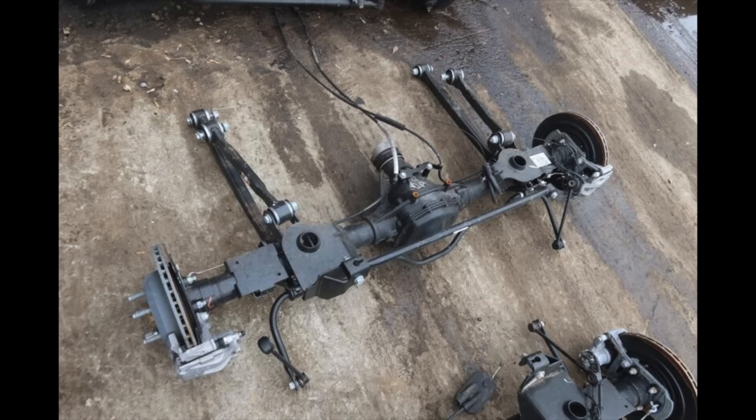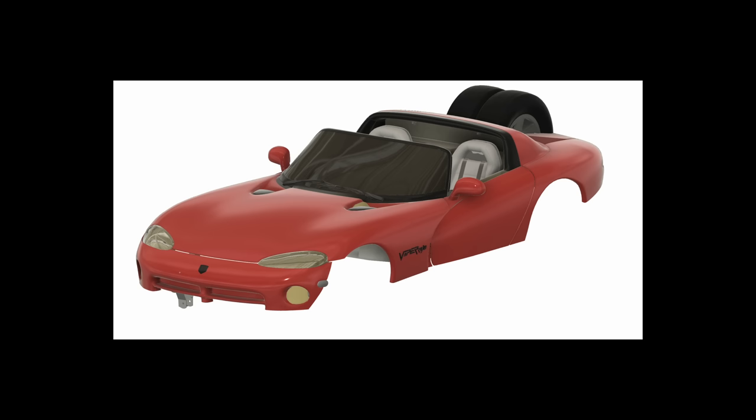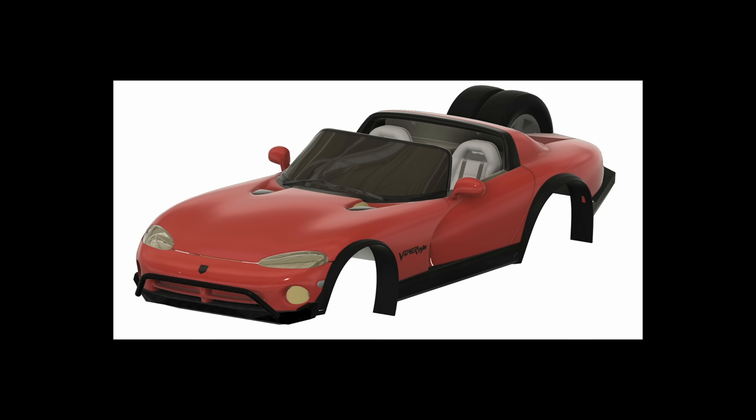Steel front and rear bumpers will be made with laser-cut steel. Fender flares will probably be made out of fiberglass. We'll get some cool LED lights and a winch, take it out to the desert, and send it.